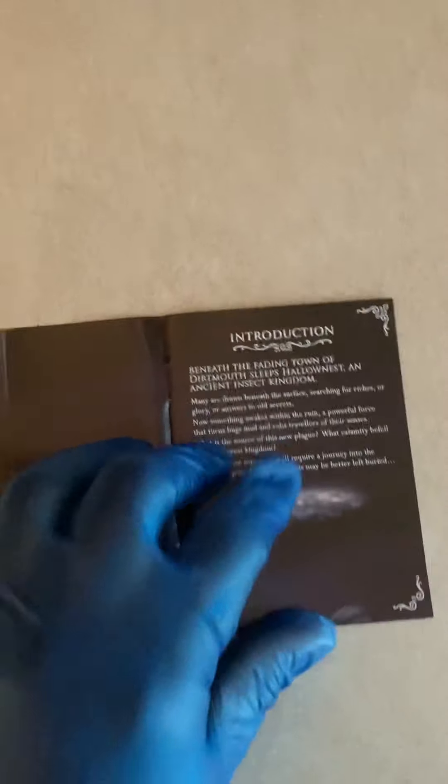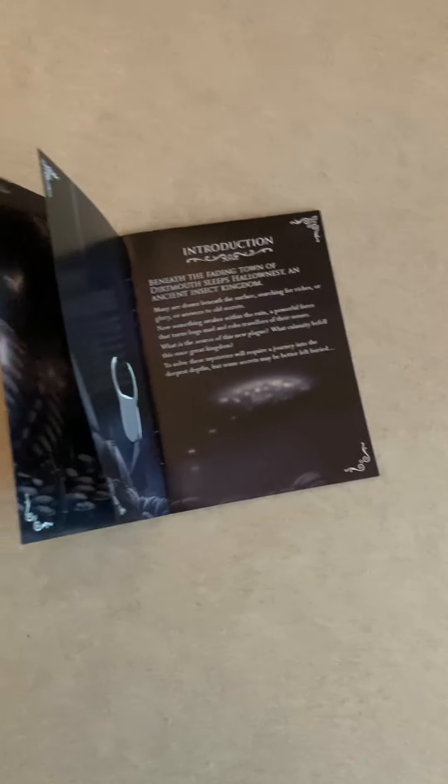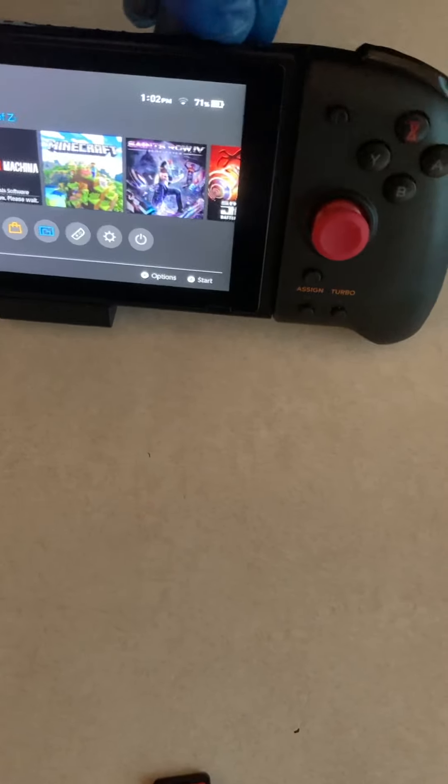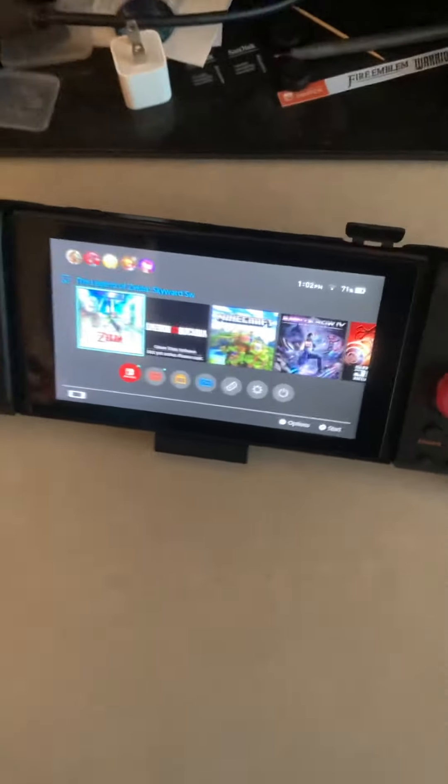I just love opening up manuals — nothing is better than that, especially when you're around my age. Anyhow, as you can see here, I've got my Nintendo Switch. I'm going to pull out my Skyward Sword and show the game cartridge.